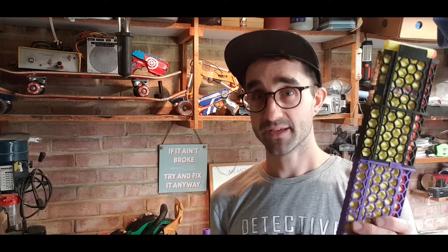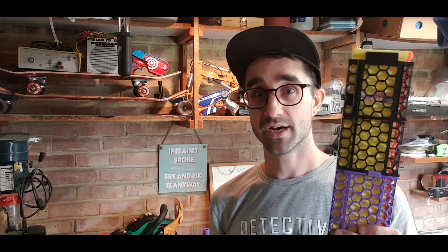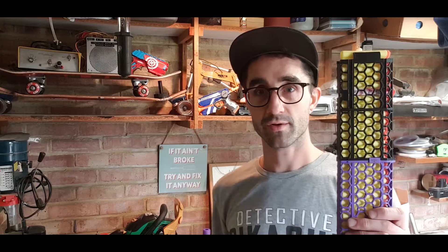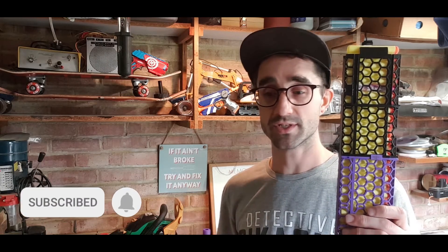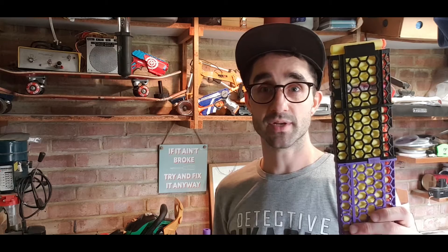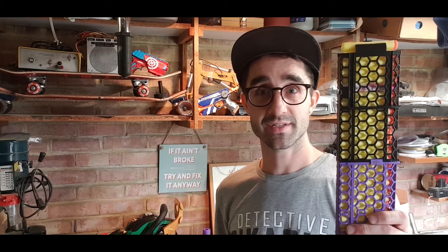Thank you very much for coming on this ride with me. This has been amazing to get done — it's been literally years in the making, and it's just nice to have something I can pop into a blaster and fire a load of darts downrange. Thank you so much. I'll put the files out there for people to print. I'd be really grateful if you could click subscribe, see when the next videos are coming out, support the channel, and give the video a like. Let me know in the comments below — would you use this in a war? Have you thought of something similar? Are you going to print it? If you do, definitely let me know how it went. Thank you very much for coming on this adventure with me.